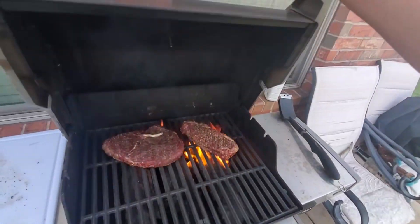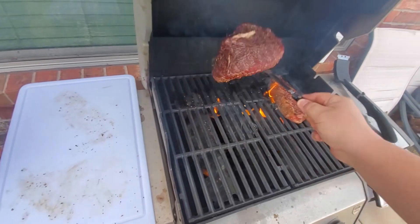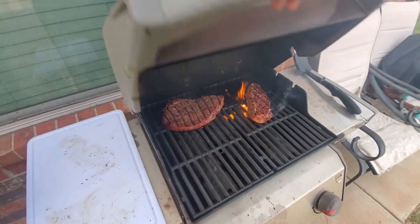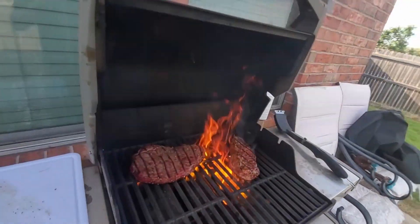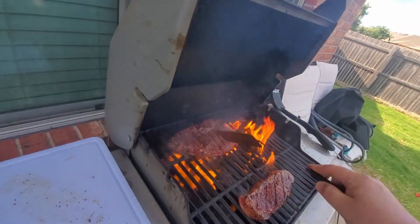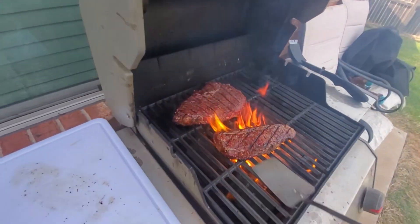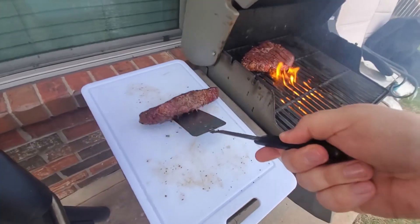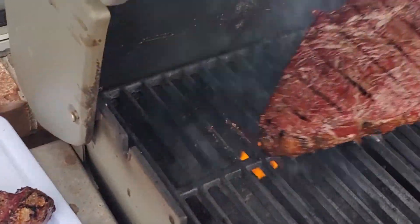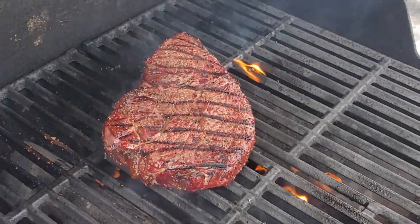It's been 30 seconds, we're going to go ahead and flip them. Another 30 seconds — let's check this one. Actually, this one's looking pretty good right now. She's all done.